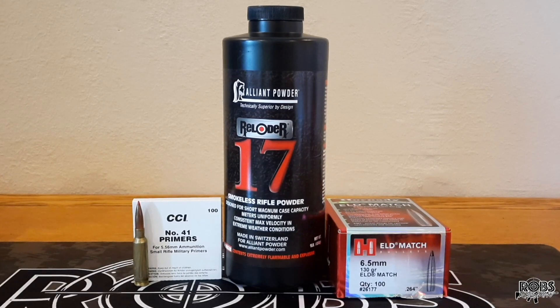Today we're going to do some testing in the 6.5 Creedmoor. It's been about a month since I've shot this rifle, so I thought it's time to bring it out and try some loading for it. Today we're going to use the 130 ELD Match and Reloader 17, the Starline Small Rifle Primer Brass, and we're going to change it up and use the CCI number 41 primers.